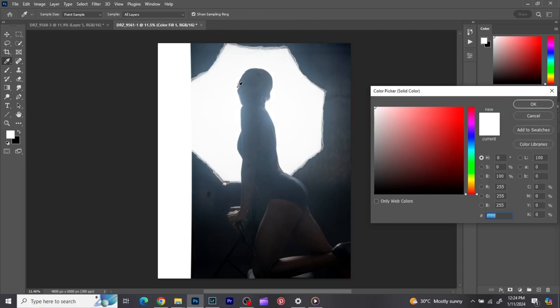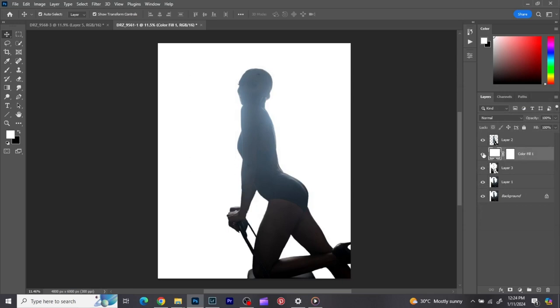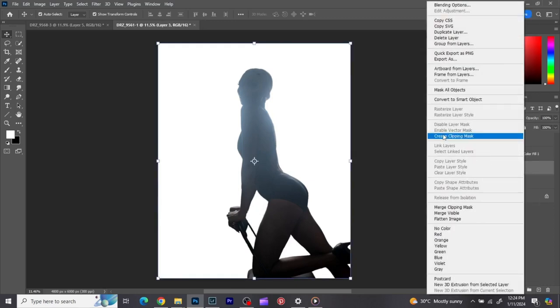I want everything to match. Since it's a silhouette, instead of picking the midtone I'm picking the brightest lights. The brightest light is coming from around here, so I'll pick that and click OK. Then I'm going to create a clipping mask and match that white to the layer.